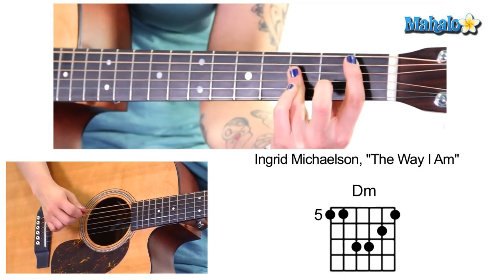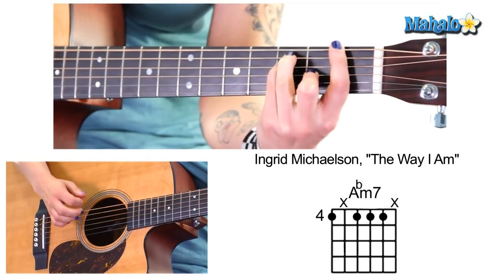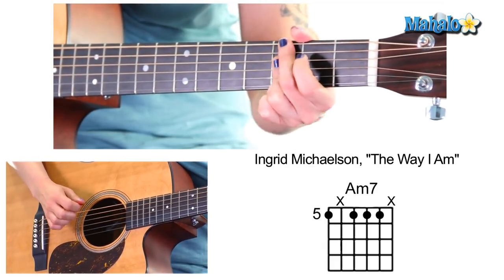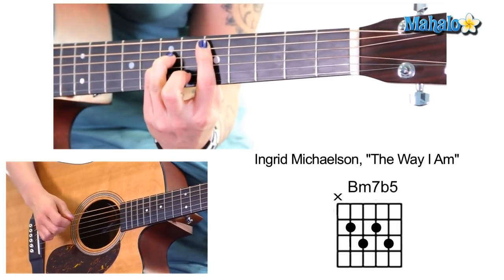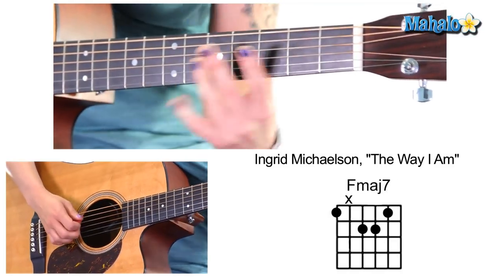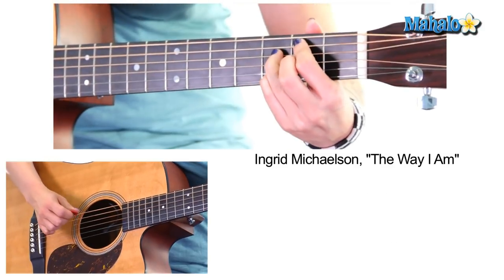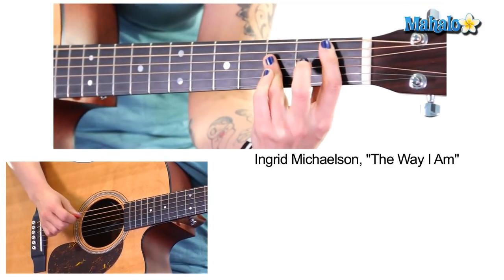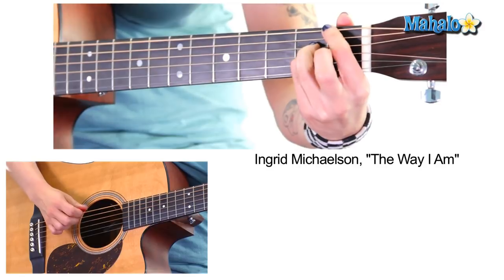Last chorus: B flat. You can go to C here, G minor 7, D flat, and then D minor, and then A minor, A flat, G minor 7, D flat major, D minor, and then B minor 7 flat 5. And then B flat, D flat, C, and then F major 7.